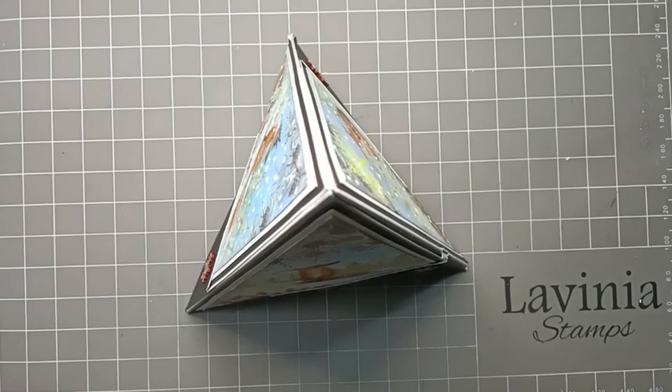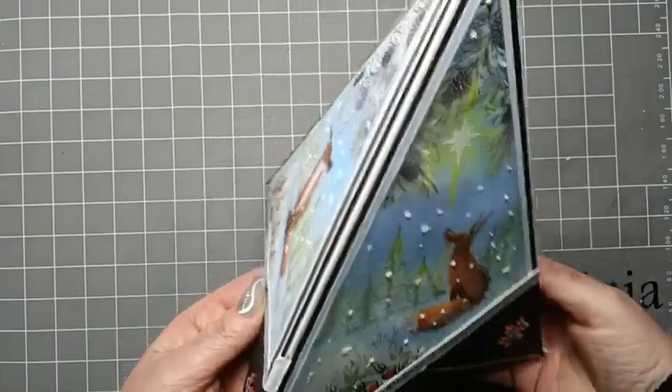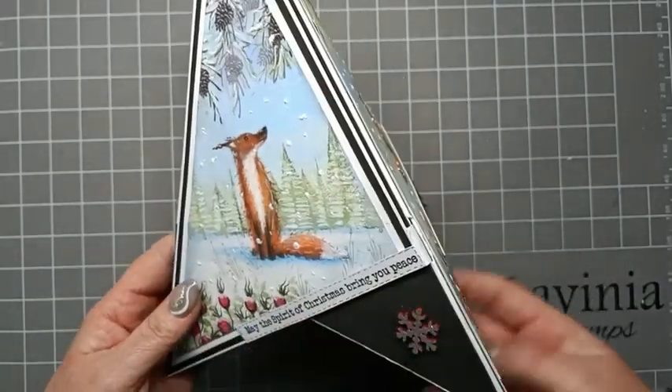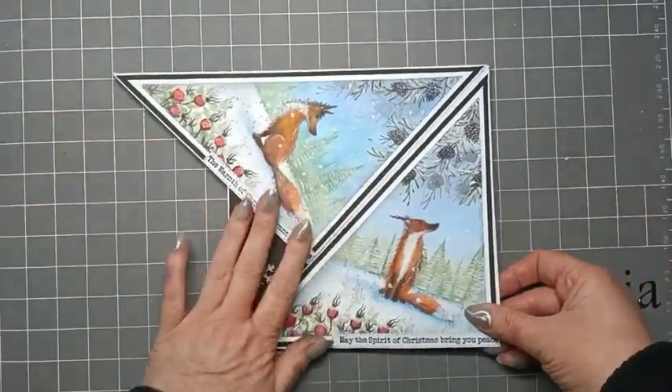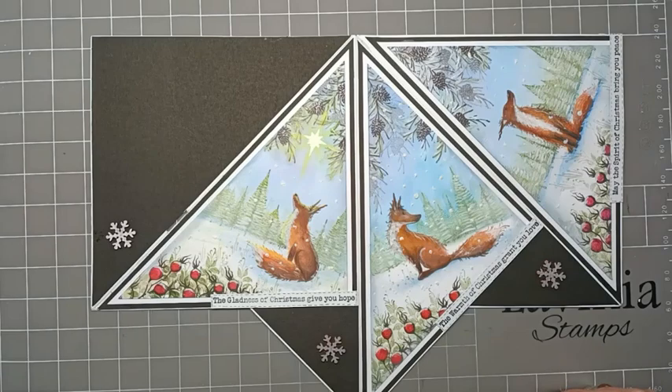Hi everyone, it's Elena here from Lavinia Stamps design team. Thank you for joining me today. I'd like to share with you how I made this card, 'The Spirit of Christmas.' If I just turn this around, you'll be able to see we've got three beautiful panels with a bit of snow effects going on, and it folds flat so it's easy to post. It's a fun card to make — three scenes. Let's get started.